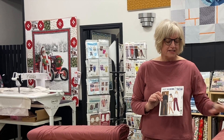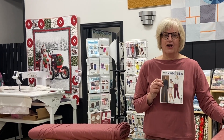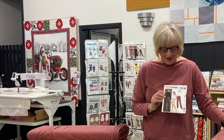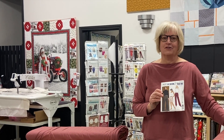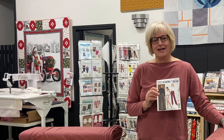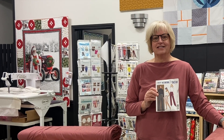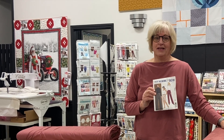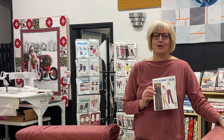Great corduroy for pants, but not a great pattern to make them with — even though it recommends corduroy. So find yourself another pattern to make your corduroy pants with. I hope that's of interest to you and we'll see you soon. Come visit us at the ABQ Sewing Studio or go to shop.amongbrendasquilts.com to find all these fabrics and more.